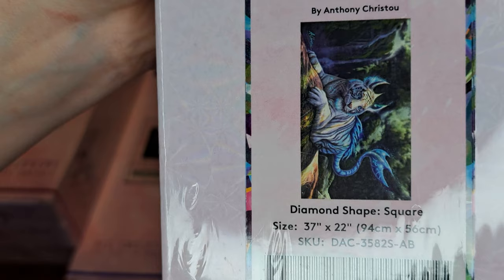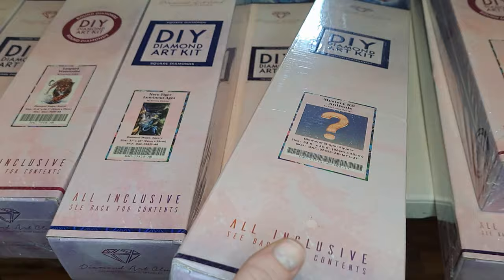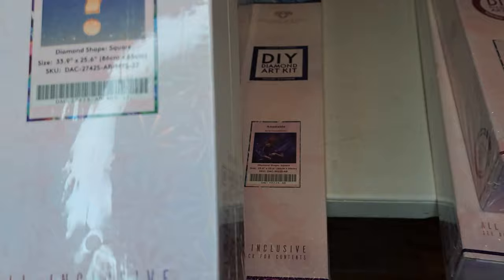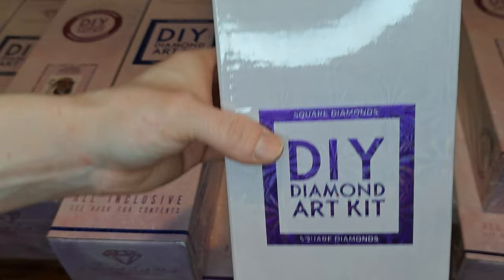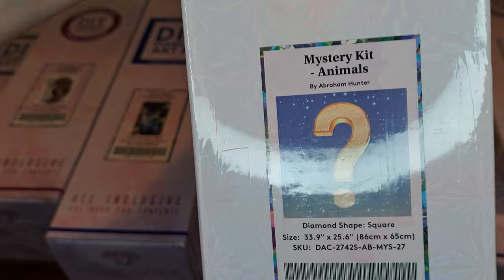I actually have a mystery kit right here and it says it's going to be an animal. So later on we'll find out what this one is. This is also a square diamond. But yeah, this is just going to be a mystery kit, so I'm wondering what that's going to be. It's going to be a big one.